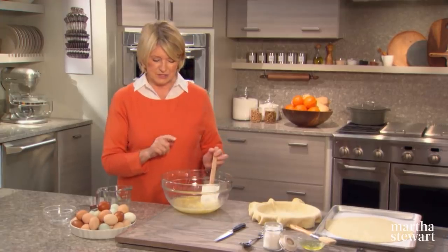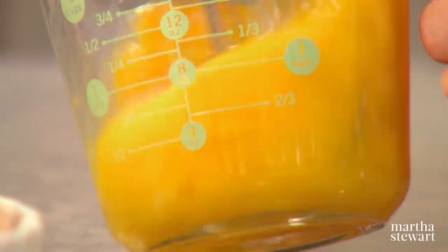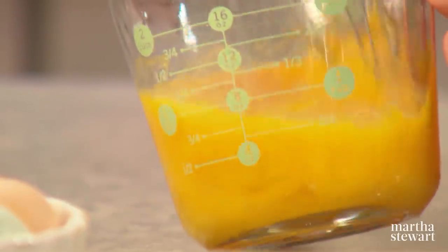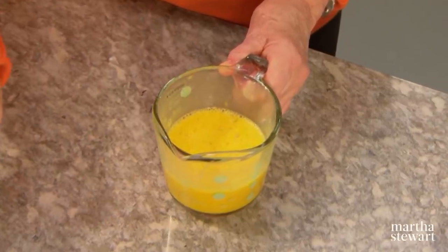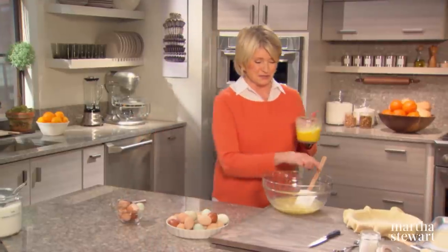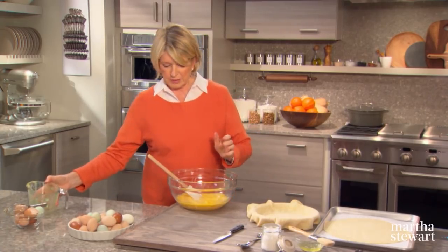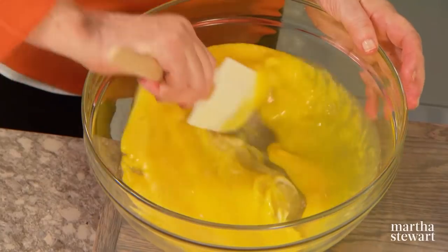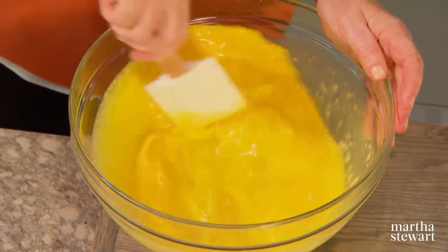We have six eggs to add to this — six farm fresh eggs. If you know anything about the Shakers, one of their most used inventions is the flat broom, and their furniture is pretty much second to none in simple modernity, made in the 19th century. Pour your six eggs into your lemon mixture, stir well to mix, and that's your filling.